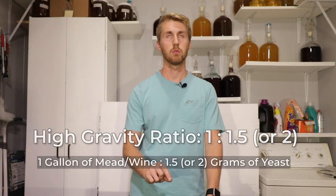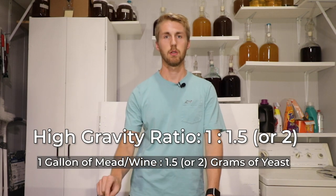They have a bigger battle to fight. I compare it to an actual army — if you're going into battle and you know that you're fighting a bigger army, you want a bigger army for your own. So instead of the one-to-one ratio for standard mead strength, if you're making a high-gravity mead at 1.110 or anything above, you want to maybe add 50% more yeast.